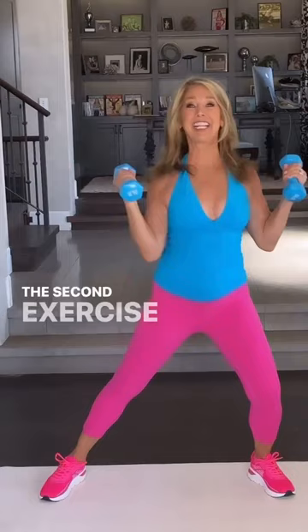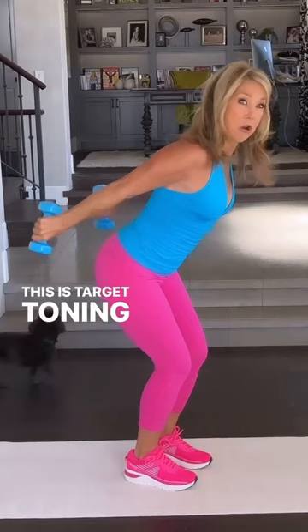The second exercise is my favorite — back of the arms, triceps. This is target toning the back of your arms. It also helps the upper back and shoulder area.